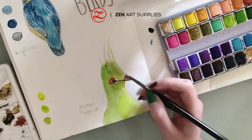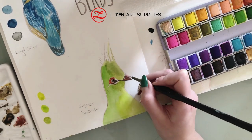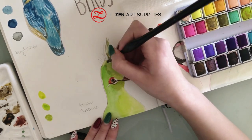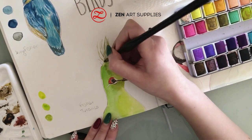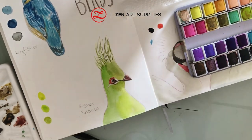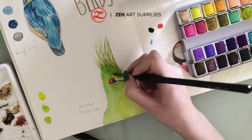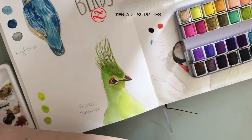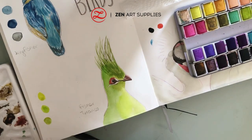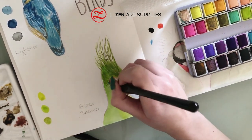Sometimes you might not find the exact color you need in your watercolor palette, and it's good to know color theory and how to mix colors. For instance, when you mix blue and red you get purple. If you add more blue and less red you get a darker purple; if you add more red than blue you get a different type of purple; and adding a little white makes it much lighter and more lilac.